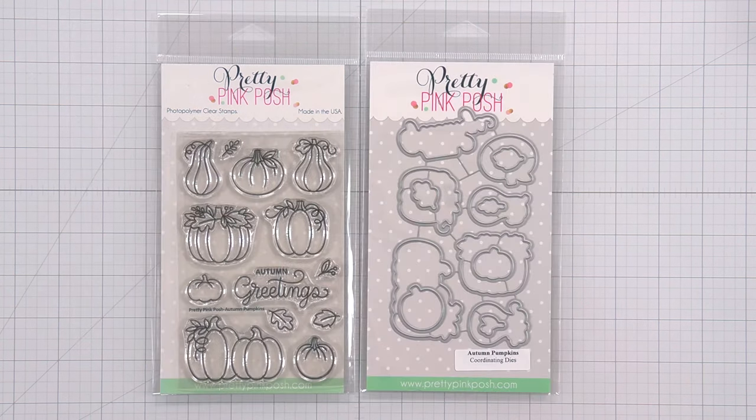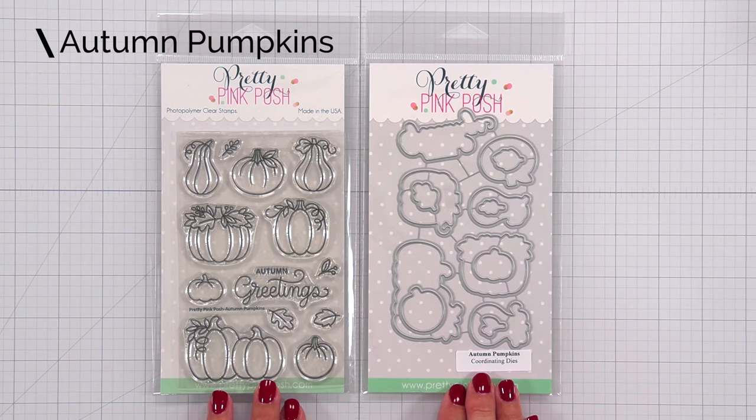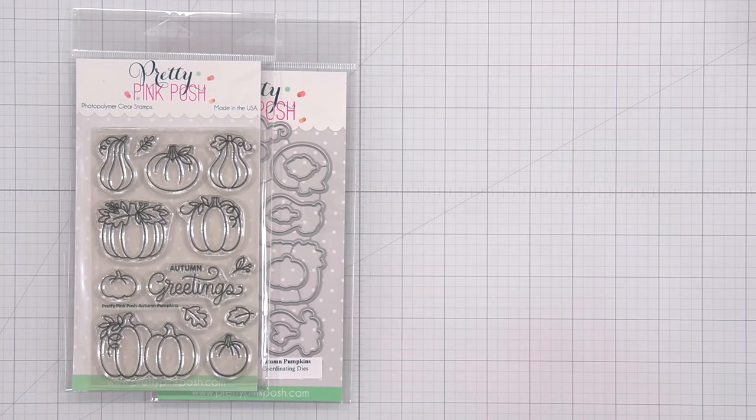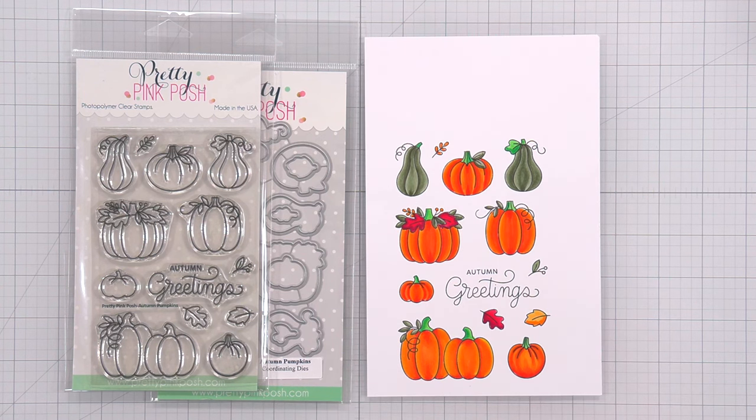Next we have the Autumn Pumpkins stamp set. This is a four by six stamp set that includes 13 designs and 13 dies that you can purchase separately. There is a die for every image including the autumn greetings sentiment. There are lots of great different pumpkins — or depending how you color them up, they could be gourds.